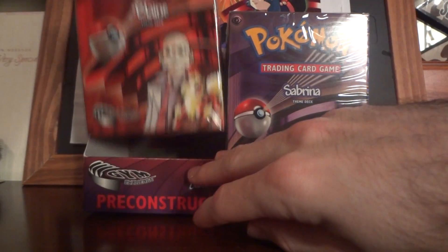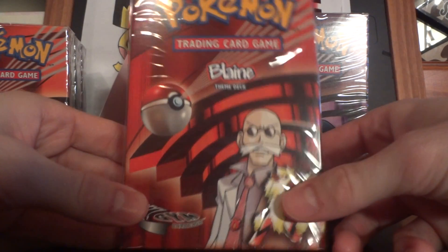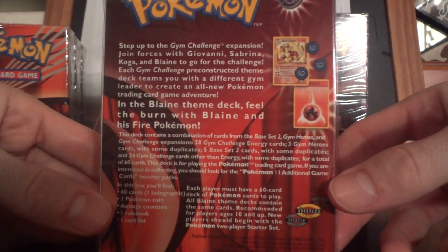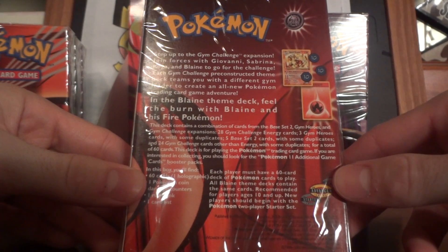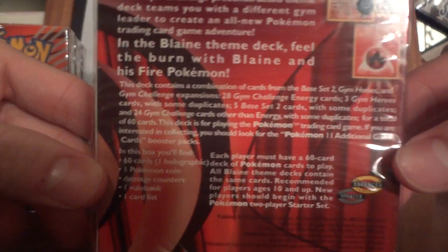I've got two complete sets of the index. The most sought-out one, which I've seen go for $35 on eBay, is the Blaine theme deck. It comes with a Blaine's Arcanine, which is really cool. I thought that was a really good idea that they did that.